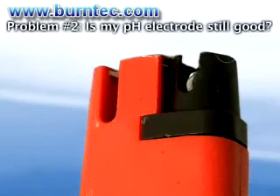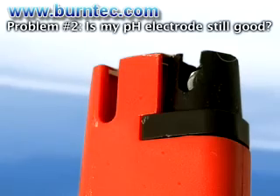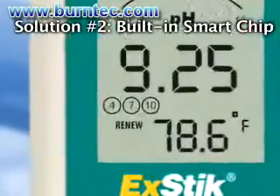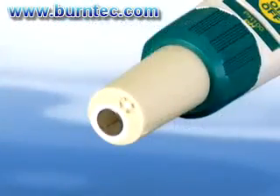Problem number two: uncertainty of not knowing how long the electrode will last and also the shelf life of storing an electrode. Solution: the built-in smart chip alerts the user when to replace or refill the ExDIC pH electrode. A renew indicator will appear when the meter senses the electrode not delivering optimal performance.